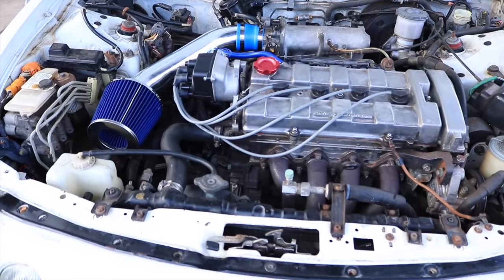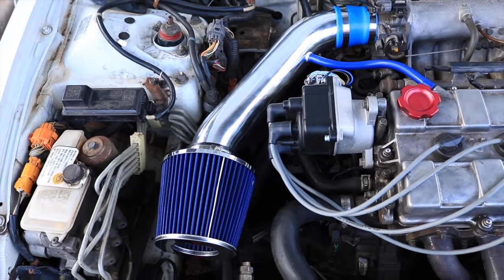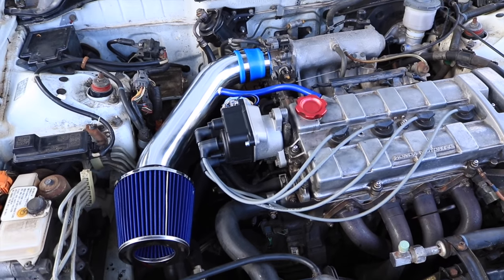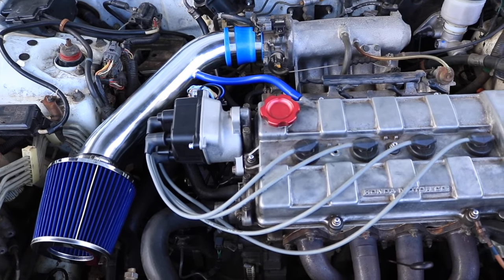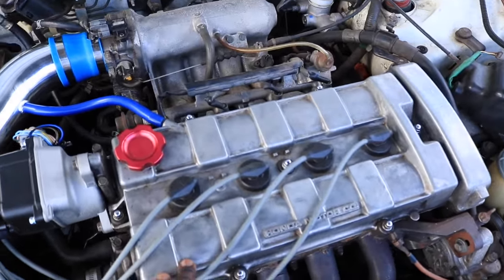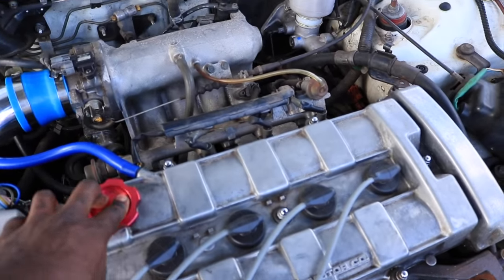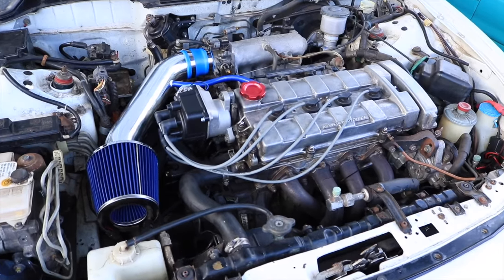I know in my last video somebody said my intake was stupid to change — I didn't change it, but in fact it was very dirty and shitty looking. That just goes to show how people take care of their cars. They really don't care how it looks. Not me — I'm gonna clean this thing up. We're actually gonna paint this blue today. I'm going to put the regular OEM Honda one on there because I don't want that red — it stands out too much.